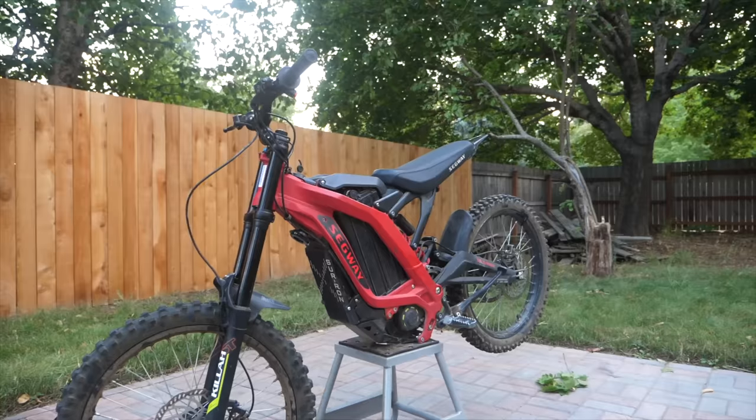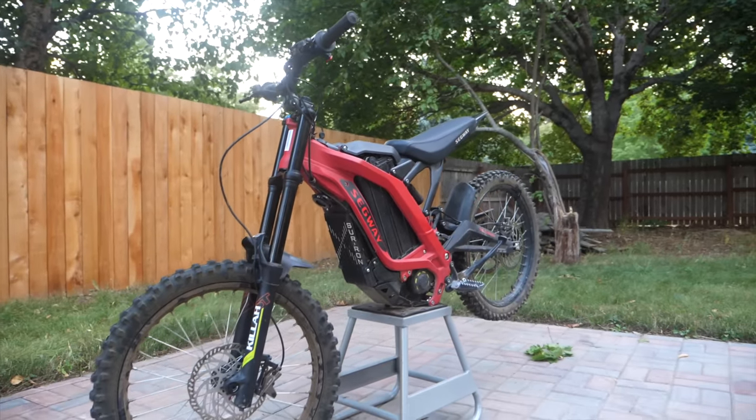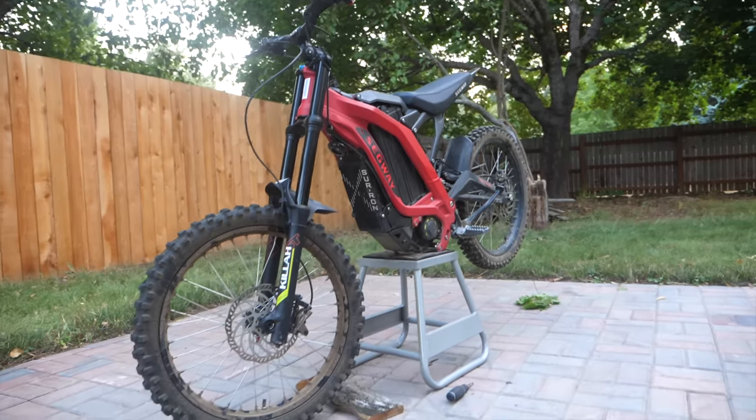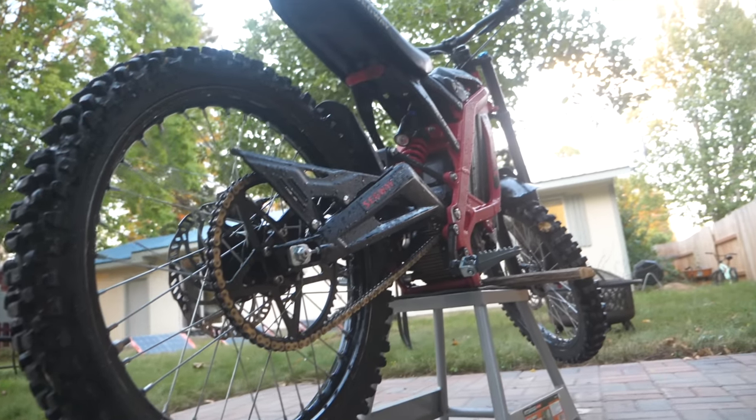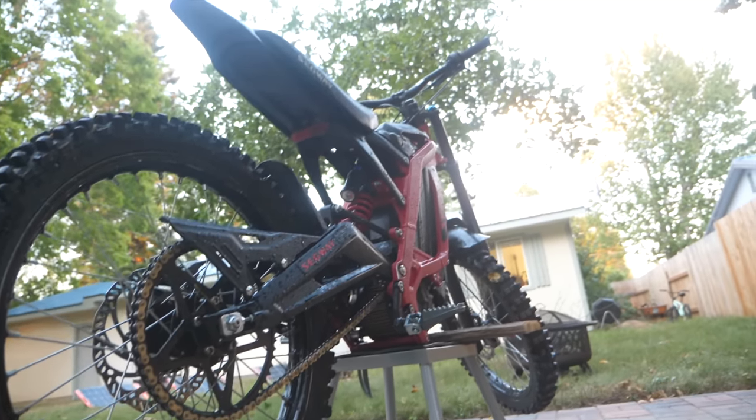I sold my 17s for $100 more than I got the 19s for, so that's negative $100 to our total cost. So if you spent $100 for the Kilas, made $100 selling your 17s, and got the 19s, you're still at a break-even $900 savings. You're done — you have a Suron X, and you get the lower gearing because the X160 comes with a 58-tooth sprocket, which would have cost you $65-$80 for that upgrade later.